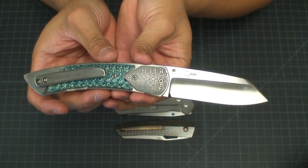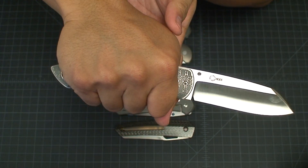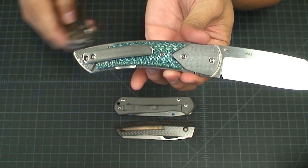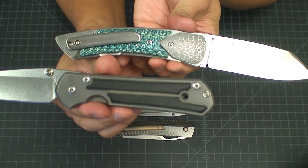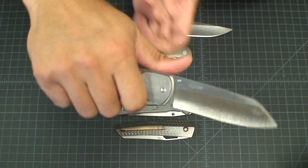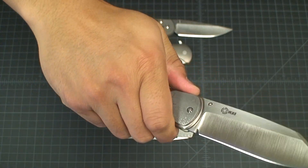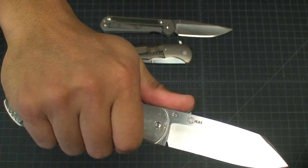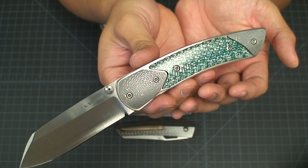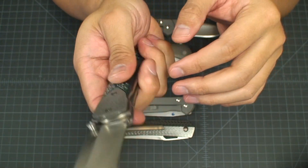Getting back to the Model 10 — when I saw this knife I was like, man, it's so streamlined. The handle is kind of a banana shape knife, not quite straight like a Sebenza; the handles are different. But with that curve it just really sits in your hands so comfortably. There's no jimping on this knife to speak of, but it's just super comfortable.